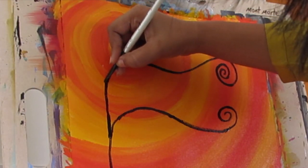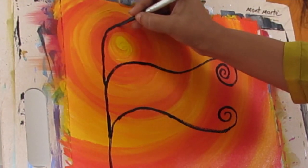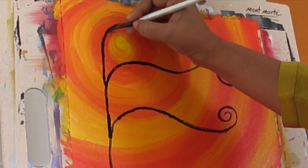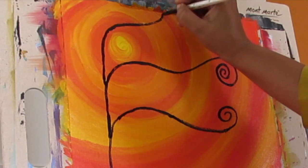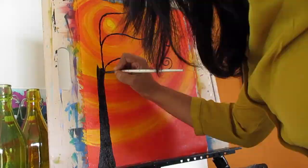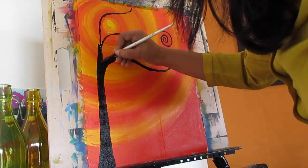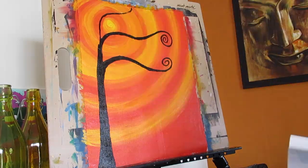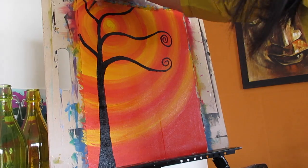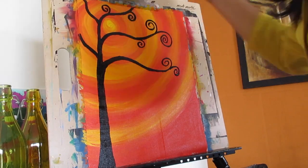Now let's make the third branch. It will also begin from here and end at the edge of the canvas on top. Now I'll start filling in the tree, keeping in mind that the trunk will be the widest at the bottom and will keep getting thinner as we get near the swirls. I will also start adding swirls wherever I find space, again using my Filbert brush and having fun with it.